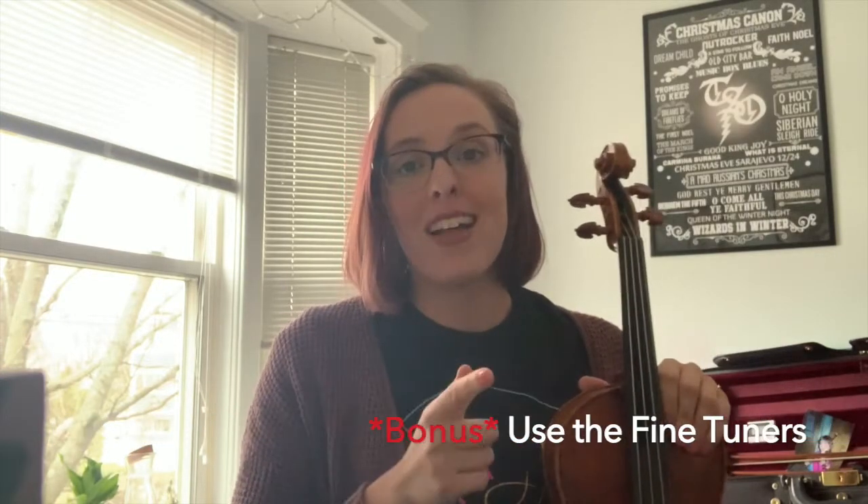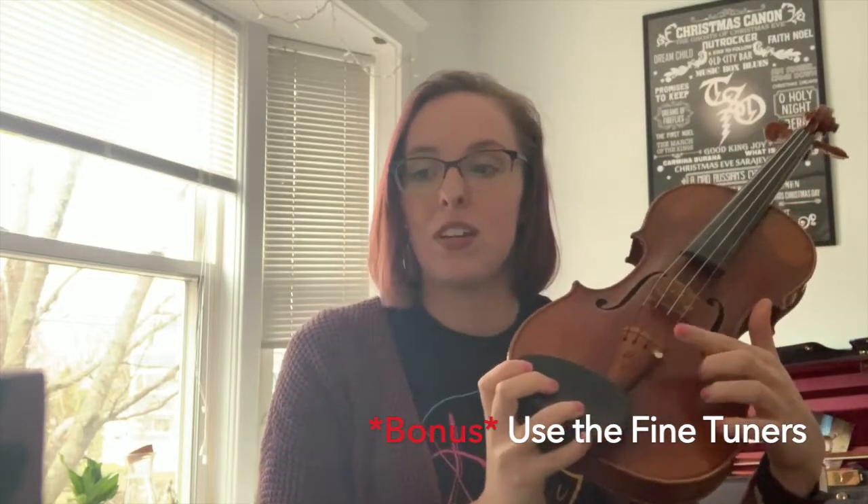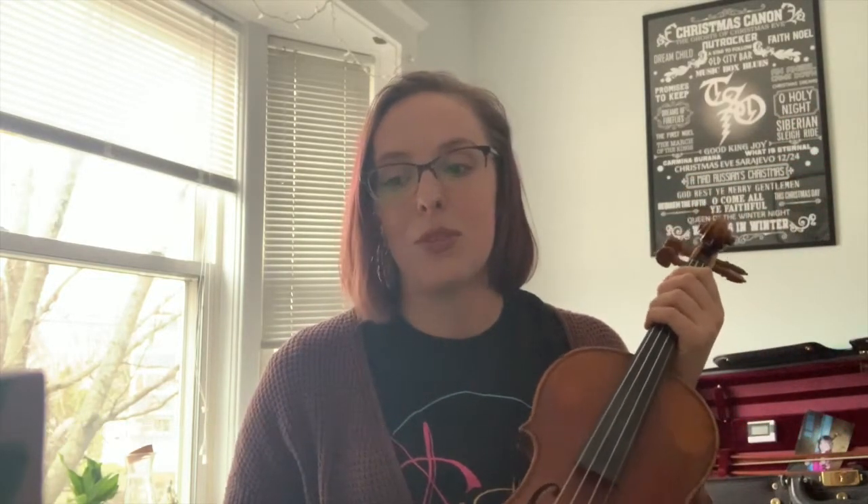Bonus tip for violinists: when tuning the E string, use the fine tuner first. Most of the time, unless the instrument has gotten really out of tune, you can get it back in tune with just the fine tuner and don't need to use the peg.